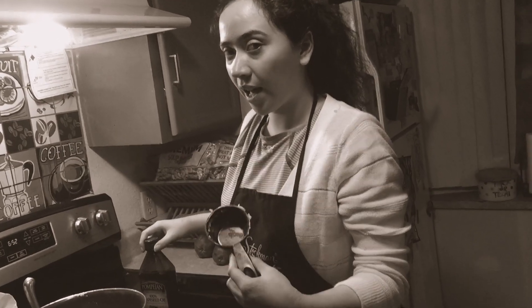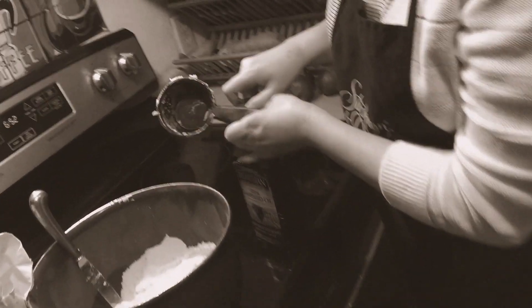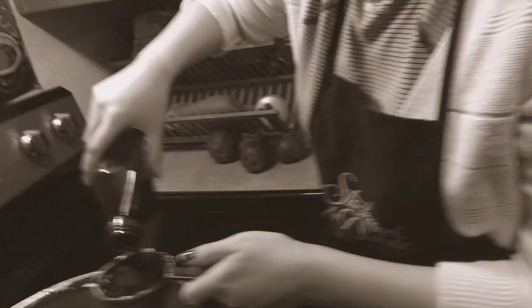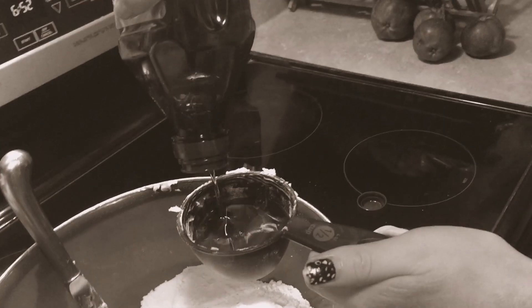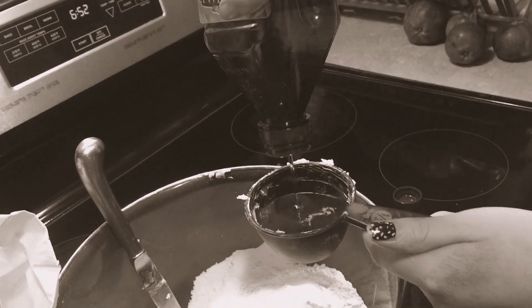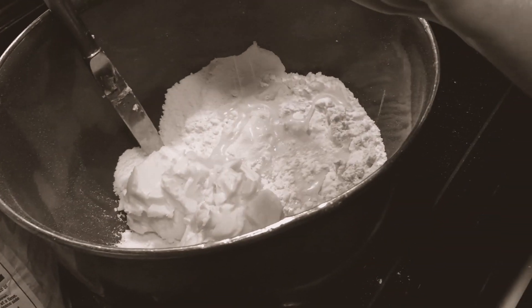Next I'm going to add a half a cup of vegetable oil to my dough mixture. Make sure it's filled all the way to the top, then I'll add that to my dough mixture.